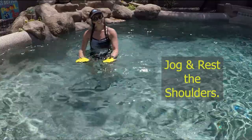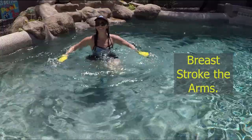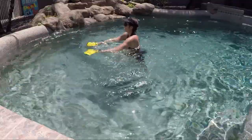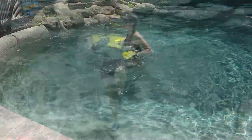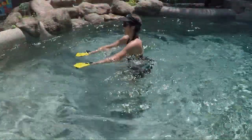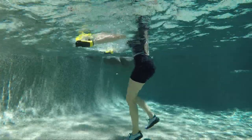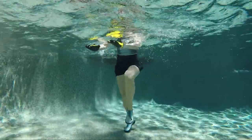Let's jog it out and rest those shoulders for a moment. How about some breaststroke arms — gentle breaststrokes at the surface, slicing those hands to the water so there's not a lot of resistance, giving the upper body a little rest. Keep the feet moving to maintain that cardio. Take the right foot and slightly jog it in front of the left — this is called offset jogging, which helps those hips get a little bit stronger.